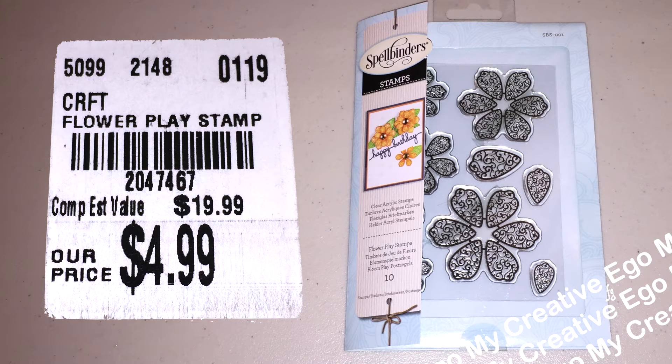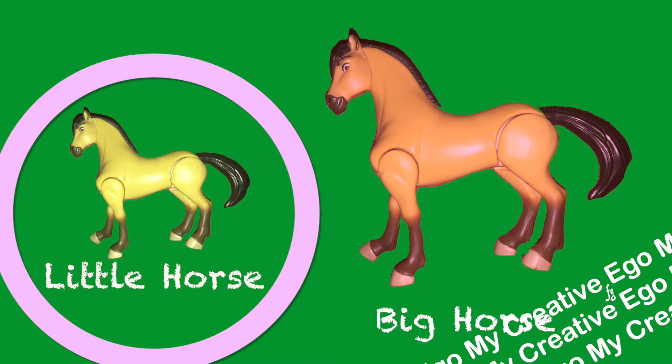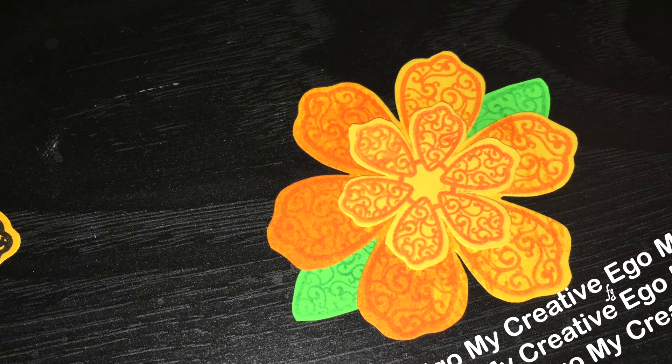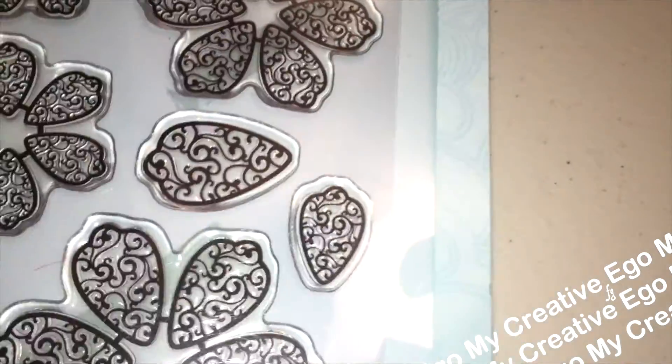Hi everyone, welcome back to my Creative Ego. You probably noticed my voice sounds a little hoarse — well, let's be honest, it's real hoarse. But we're going to get into this Tuesday Morning haul and hopefully my cough drops will work by then. Crafting makes me happy, so I figured that's what I should work on, and spread a few LOLs along the way so you guys also get your weekly dose. Let's get started with today's haul.